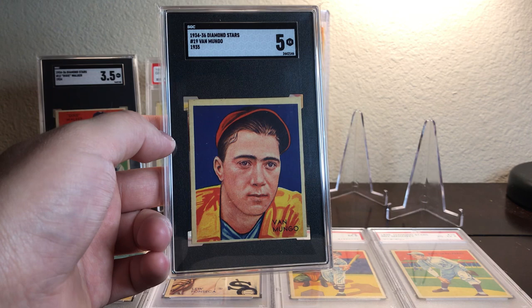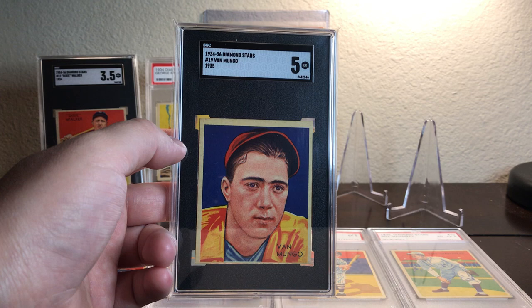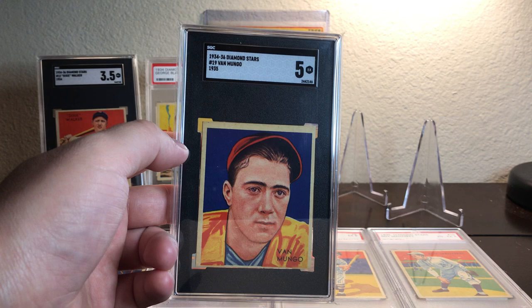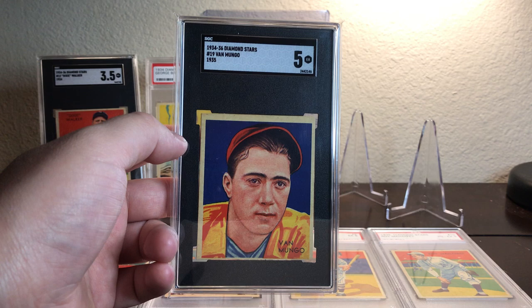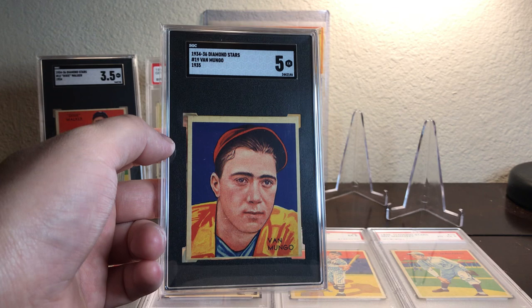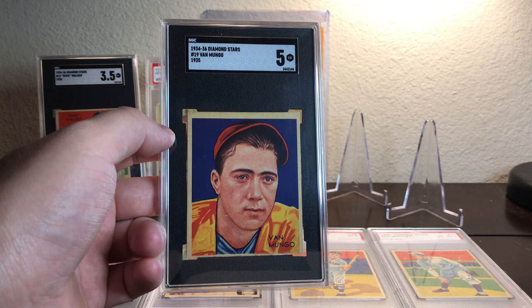Van Lengel Mungo was born in 1911 in Pageland, South Carolina. He made his Major League debut in 1931 as a pitcher with the Brooklyn Dodgers. He spent nine seasons with Brooklyn before being traded to the Giants in 1942, and spent three seasons with the Giants until he retired in 1945. Van Lengel Mungo was known for his combativeness on and off the field — so much so that some of his teammates wrote songs about how combative he was. He was also a five-time All-Star and the 1936 National League Strikeout Leader. He died in 1985 at the age of 73.